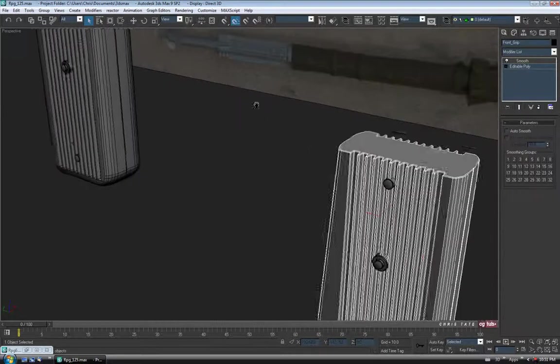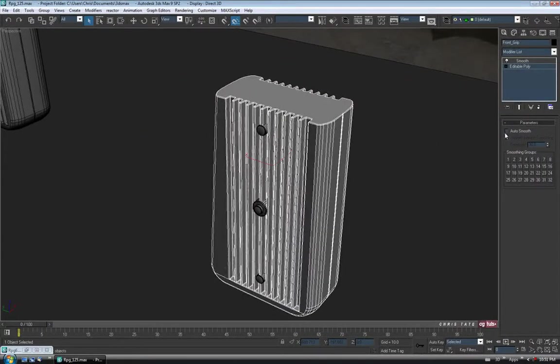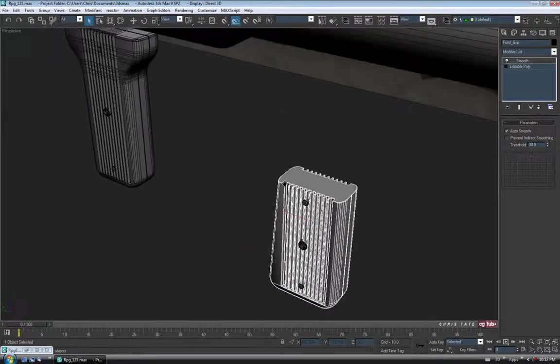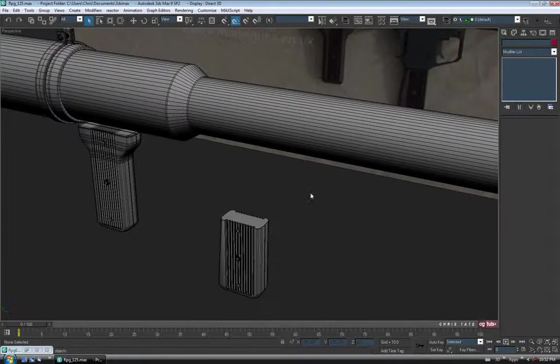Exit Edge — you're not going to see most of this when we're done anyway, so I'm not going to worry too much about it. We'll throw the smooth modifier back on. Into the modify list, down to Smooth, and Auto Smooth again. If you want to take more time, you might want to actually assign some smoothing groups to this piece — and probably the other handle as well — because it'll give you a better result. But just for speed in this tutorial, I'm using auto smoothing.